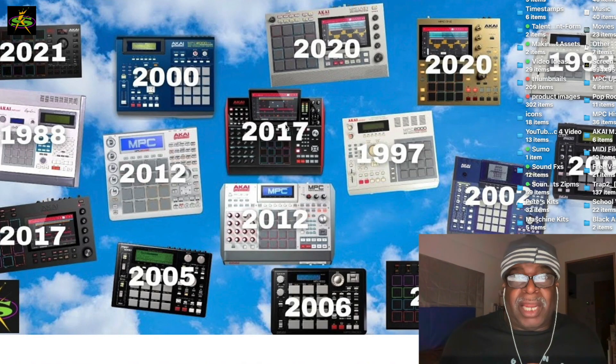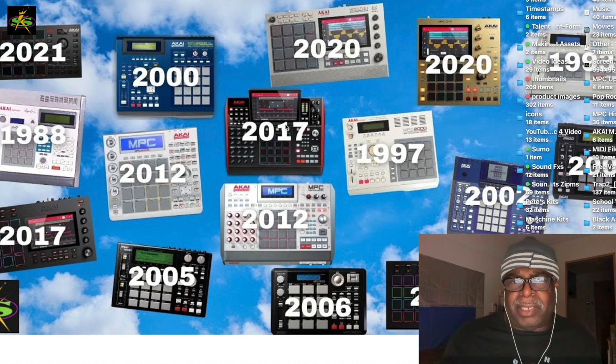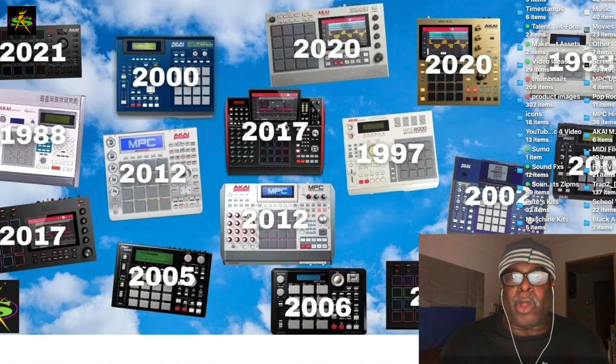It was fun — the yen was down so it was cool to get a flight. I ended up meeting some people over here who actually knew about SampleKings, which was kind of weird. Before I knew it I said, let me go see Akai, let me go see Korg and Roland. Akai was so welcoming, so I want to thank Nakamura-san and Suzuki-san for always taking the time to hook me up over so many years.